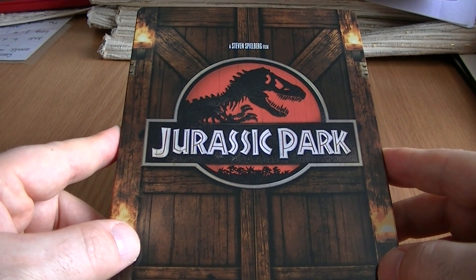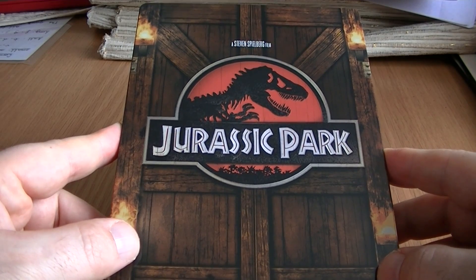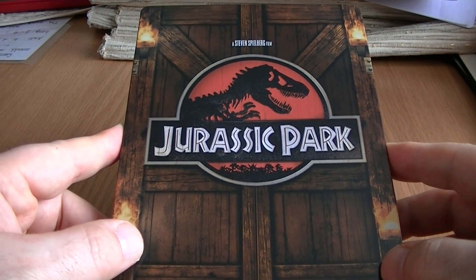Xavi have been bringing out some really good steelbooks, but I think some of the titles they've been choosing leave a lot to be desired for me, in terms of what I would class as good films.